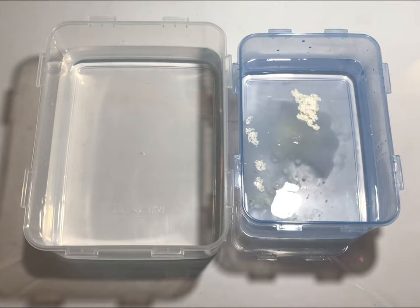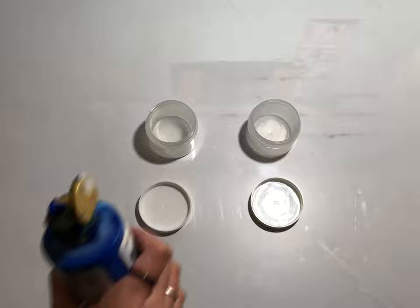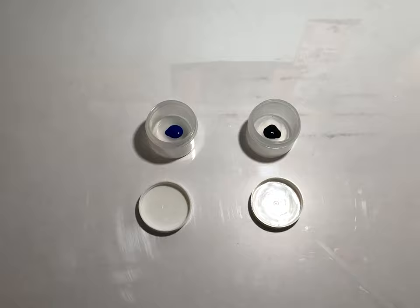Depending on how big your tub is, you might need to add more or less, but a good ratio is about one tablespoon per 500 milliliters. Once your tubs are filled, the next step is to make your dipping paints.